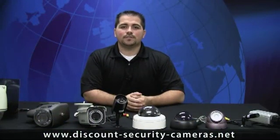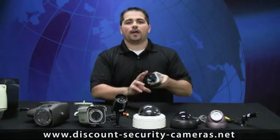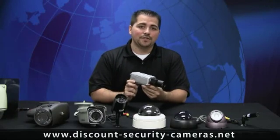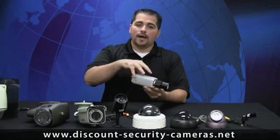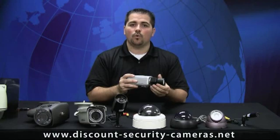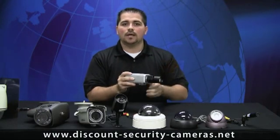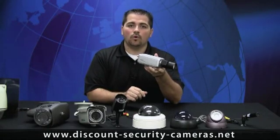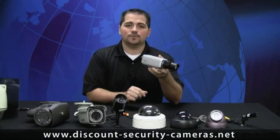What we're going to start with right now is C-mount cameras, as you can see here to my left. The C-mount camera was the only style of camera available back in the day. These cameras were completely modular, so you had your C-mount or your box, then your lens — you could get these in fixed or variable focal, meaning you could set the zoom and the focus. They were indoor only. If you wanted to place these outdoor, you need to install them in a security camera housing.